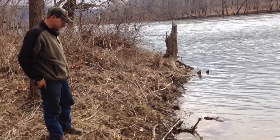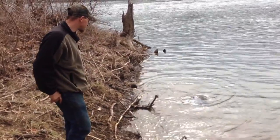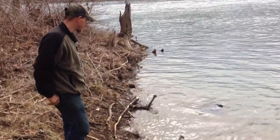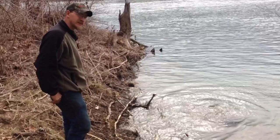Well, we come in here this morning to pull traps and got us another beaver — in a Bridger number five. Been a few days since we pulled one in this. Water dropped down a lot last night. I can see my drowning bag out there. We'll go ahead and get him took care of.